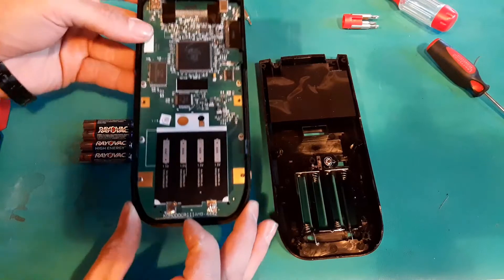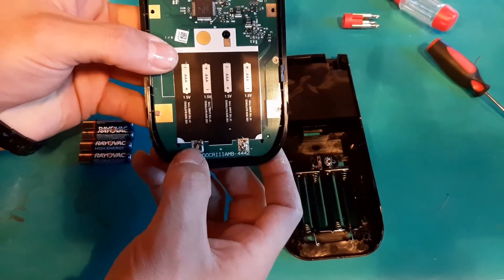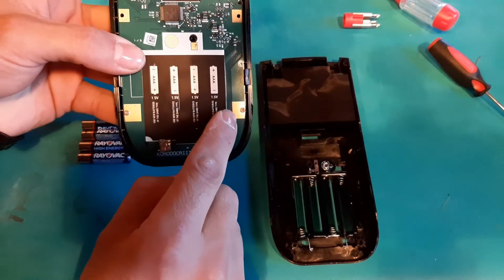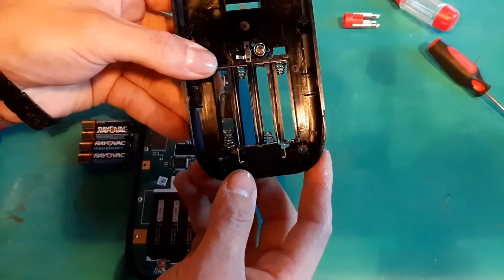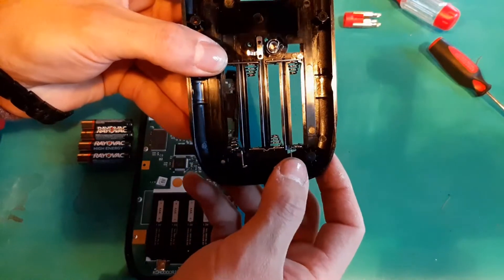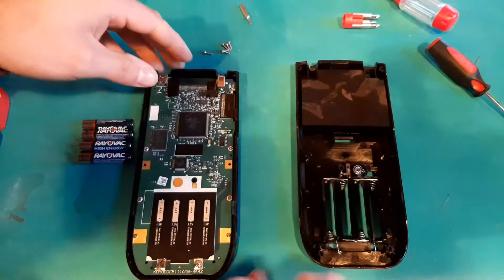I actually found the issue: these gold contacts — which are now silver because I put solder over top of them — had been worn down. The gold contacts, which look a lot like the other side, had been worn down over the years by the little prongs that connect to the batteries.